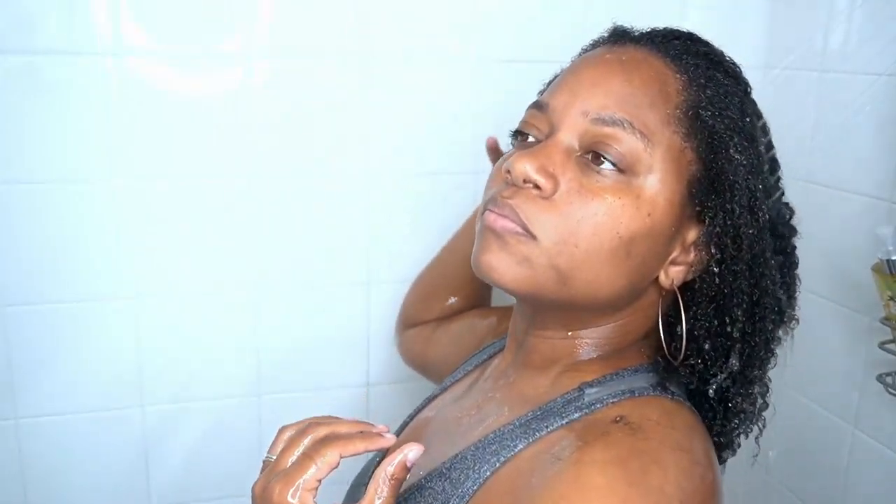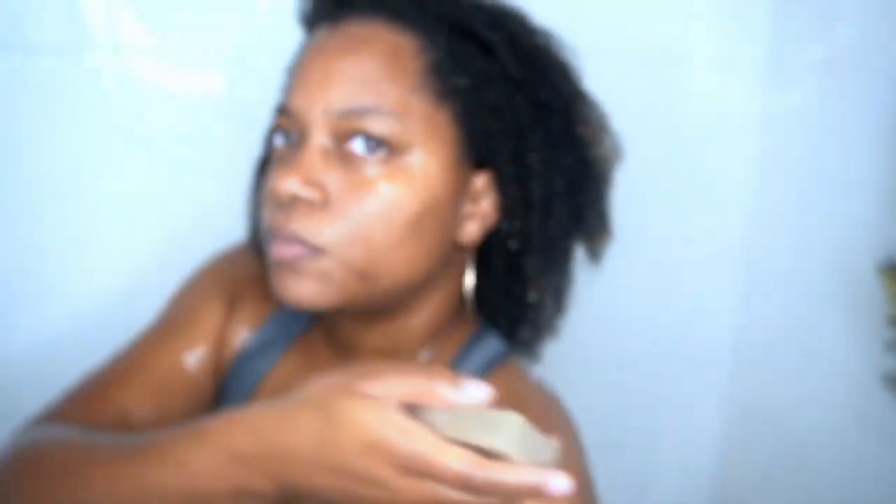Now it is time to wash this out. I'm not going to lie to you — I sat outside of the steamer for a little bit so my hair dried up a little bit, but we're going to go ahead and soak it under some water and then we're going to go in with our shampoo.